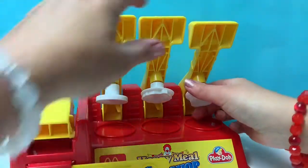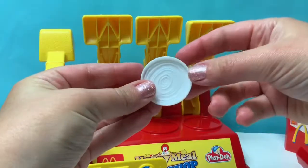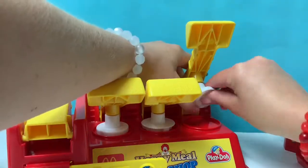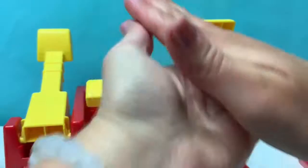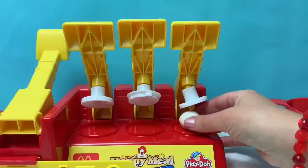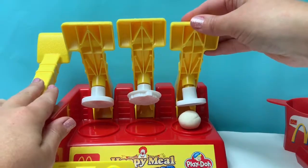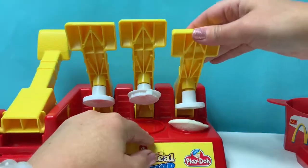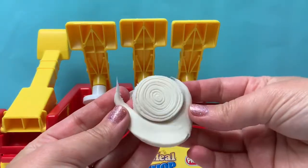Let's change out one of these parts so we can make an onion. And here's the onion mold. Let's make an onion using white Play-Doh. White Play-Doh goes here, and then we press down. Here is an onion!